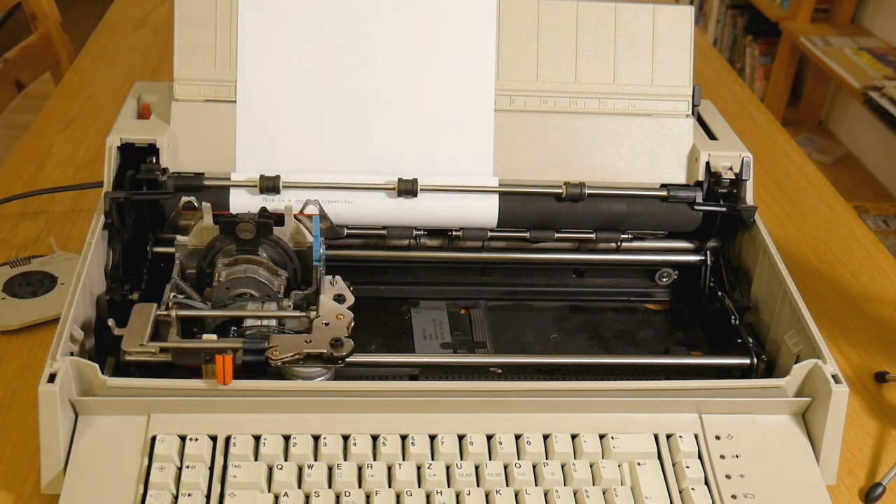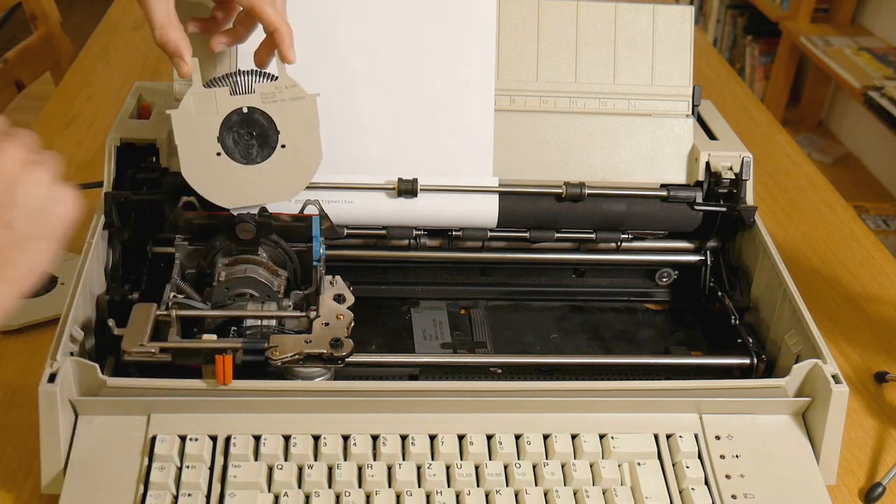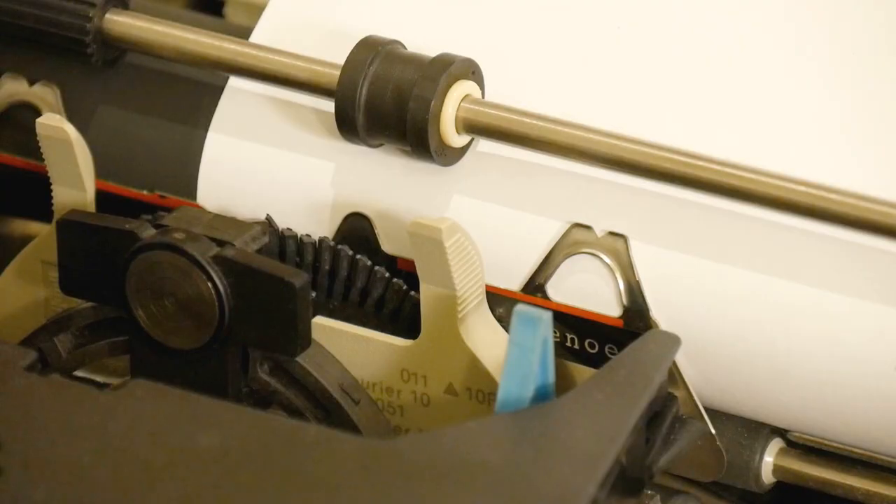It prints what you give it via a daisy wheel printer. For those of you who don't know, daisy wheel printers work by using a solenoid to mash a shaped print head against the paper via an inked ribbon.